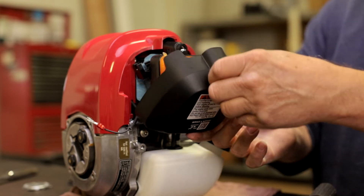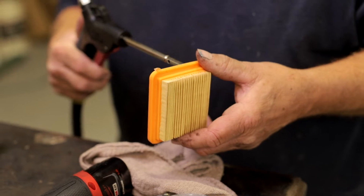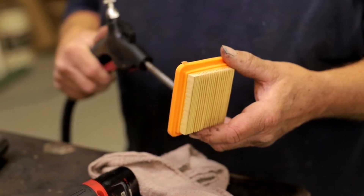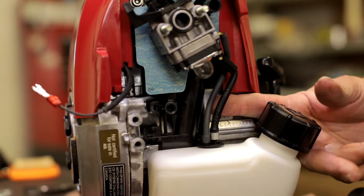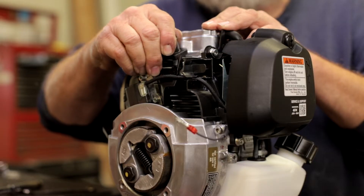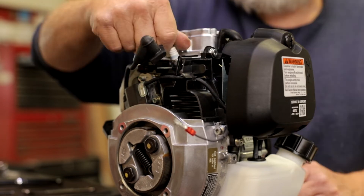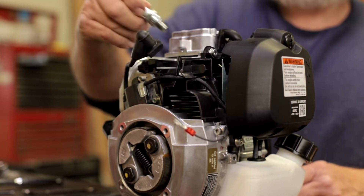Ensure your air filter remains clean. Blow it out with air pressure not exceeding 29 psi. Inspect your fuel lines for cracks, leakage, and kinks.